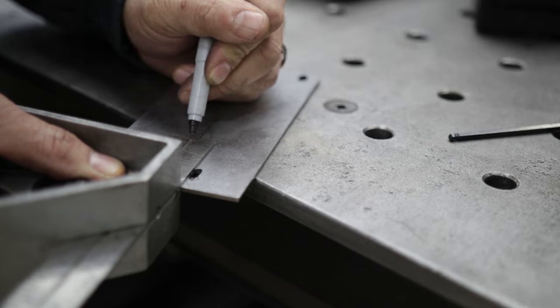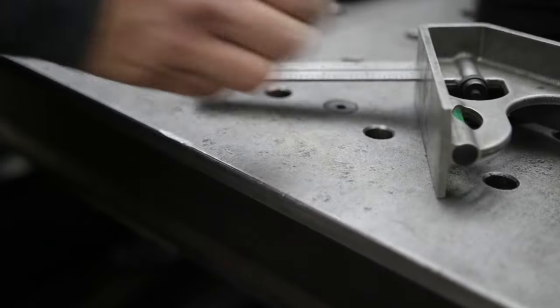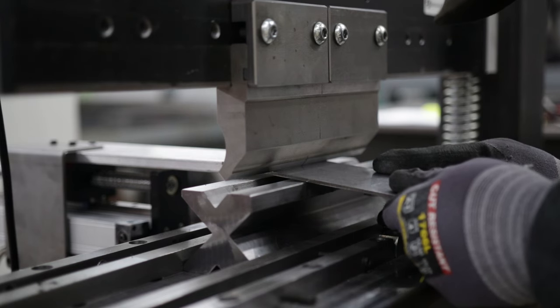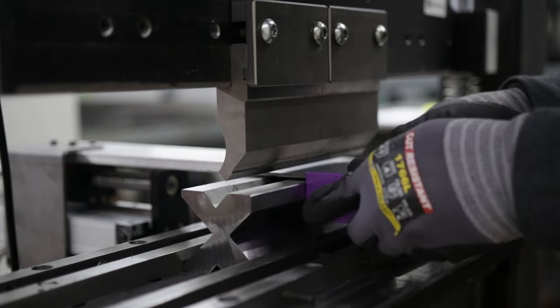I take my first part and mark where the bend line needs to be. This serves as a visual reference to make sure everything will bend where it's supposed to. I then set my magnetic square block and move the back gauge to the desired dimension at the bend line. I'm now ready to set the part against the backstop, checking that it's square with the magnetic square block and the back gauge itself.